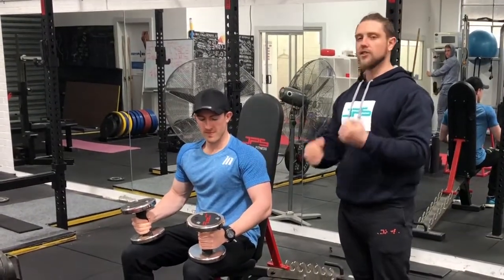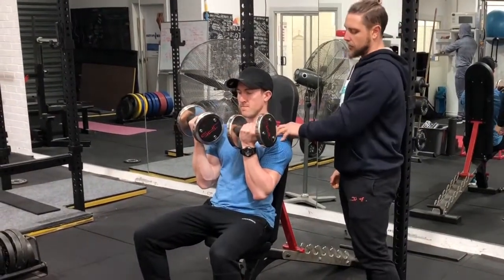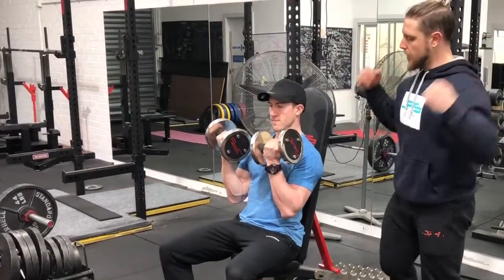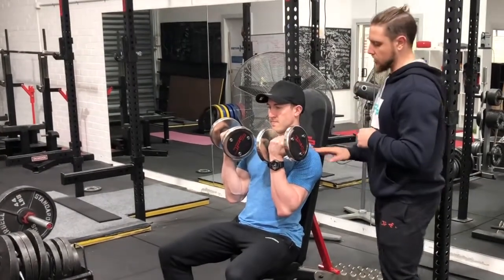So firstly you're going to start with a supinated hand position with the dumbbells just in front of the chest and you want to get your elbows down towards your hips. A lot of people start with the elbows up here or out to the side — make sure the elbows are perpendicular to your wrists and that the dumbbells are in line with the chest to start.